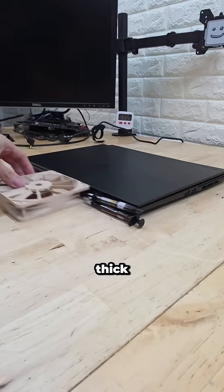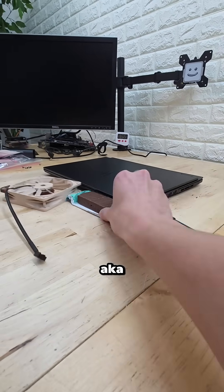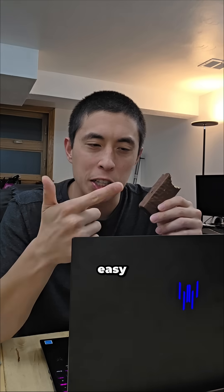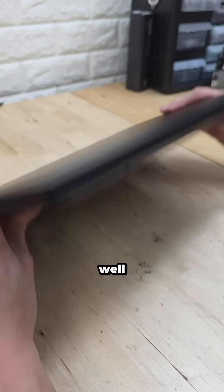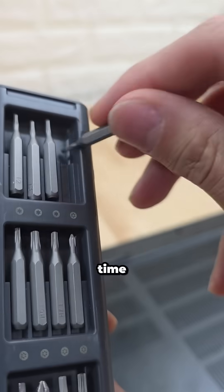they made the laptop two thermal paste tubes thick, AKA one case fan thick, AKA one protein bar thick. But if it's thin, easy to carry, and has high-end gaming specs, that can only mean one thing — it's gonna get hot, right? To find out what kind of cooling we're dealing with, it's time for the teardown, which we can start by removing these 10 screws.